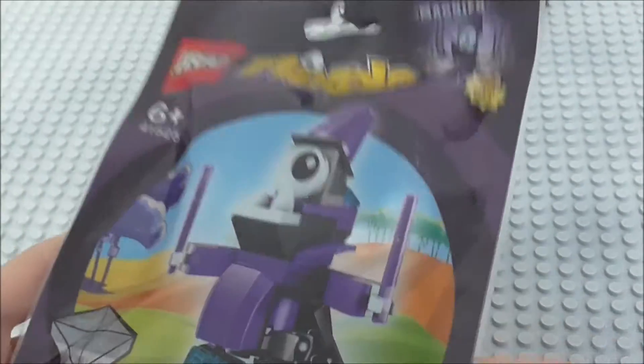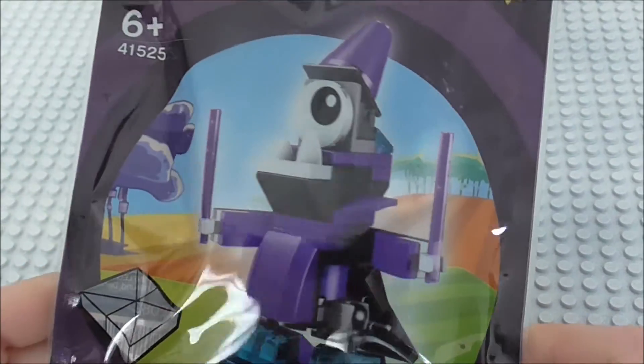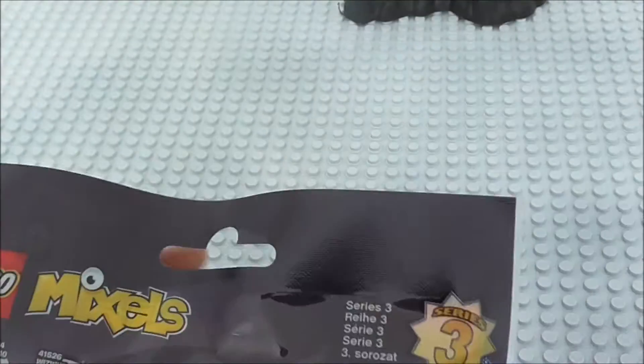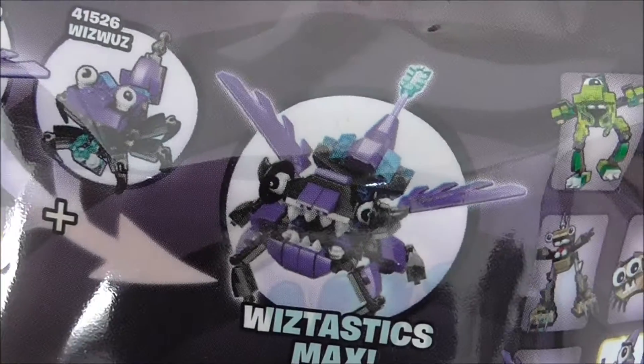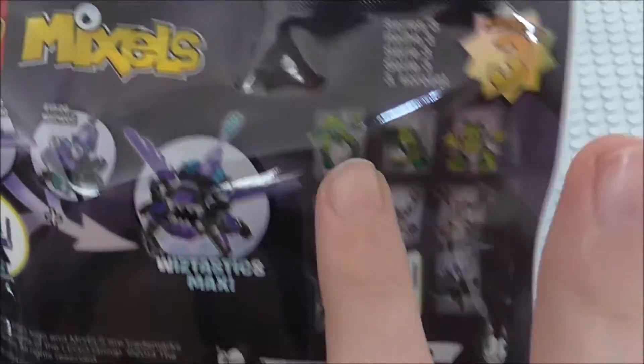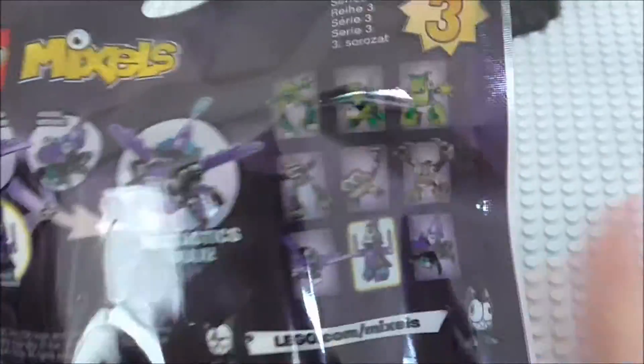Anyway, on with the review. This is Magnifo — he is from the Whistastics, he's actually the one that comes with the Nixle, set 41525. On the back we can see Whistastics marks, which I can now make, because I have all of the Whistastics. I have two of the Glorpcorp and one of the Spikles.